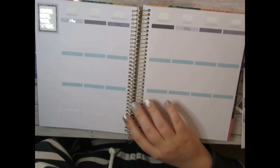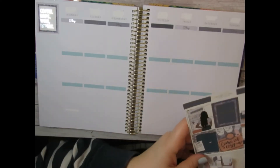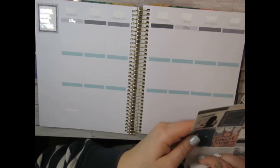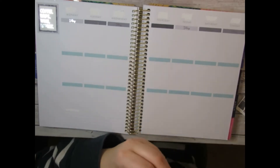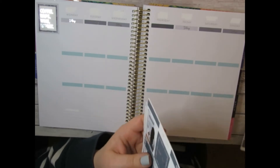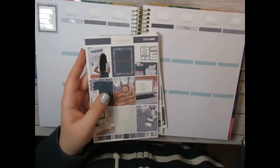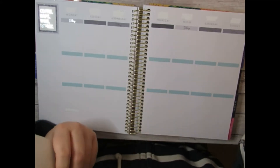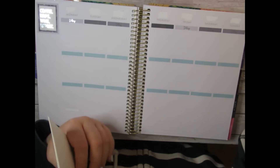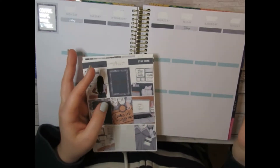Hey guys, welcome or welcome back to my channel, it's Krista from K-Marie Plans. We're hopping on to do another plan with me. I already put some stuff down. I was filming and then my fiance walked in, we got to talking, and I lost my train of thought so we're just starting over from here.